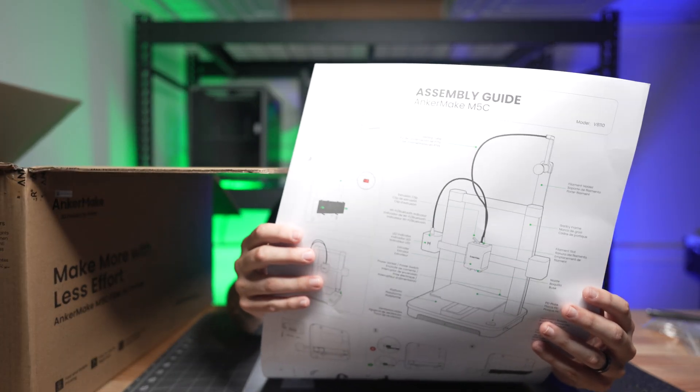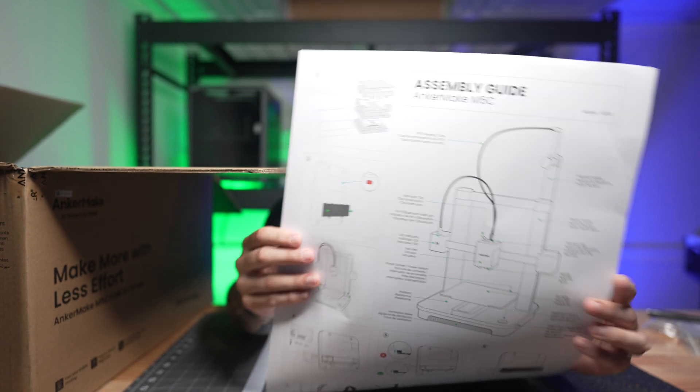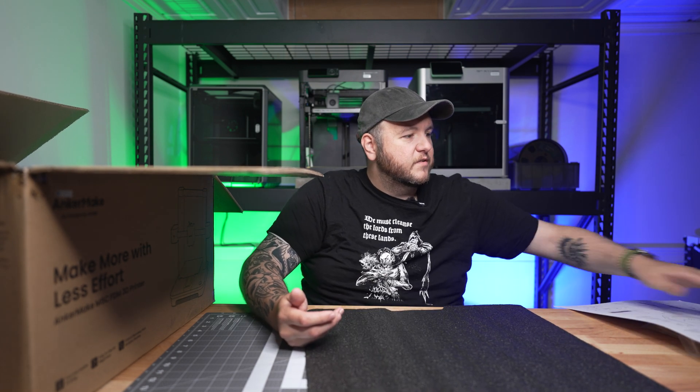We've got a nice little assembly guide here to take a look at. From what I've read online, this is a pretty simple installation. So we'll set this aside and take a look at it here in a second.